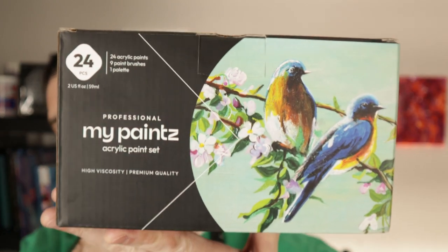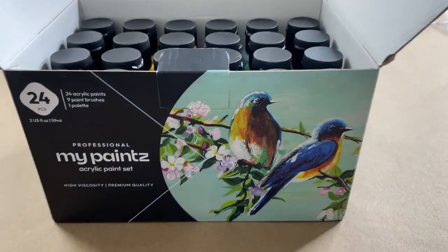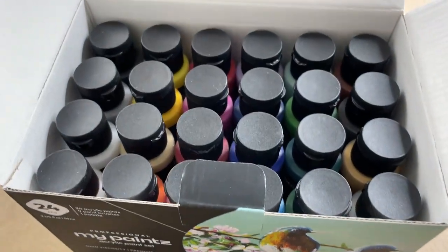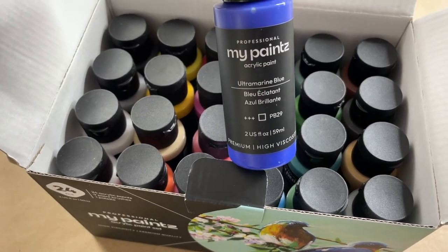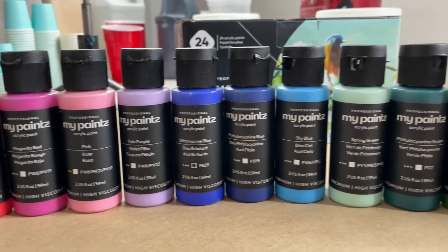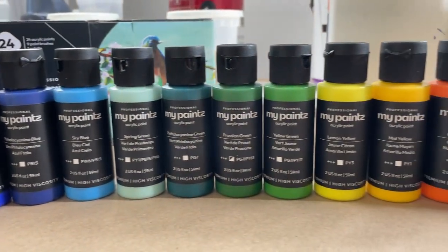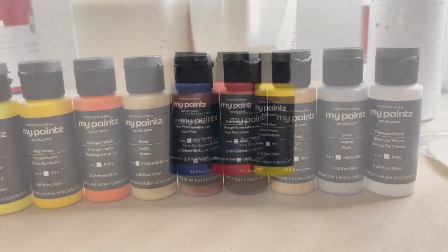All right, my paint pouring friends, today we are going to review the MyPaints 24 acrylic paint set. I'm always looking for the cheapest way for us to do amazing acrylic pours. This paint, price-wise, is in the realm of craft paint, however it looks like it's much better than craft paint, so I'm hopeful that this is going to be a great deal for people starting out with acrylic paint pouring.